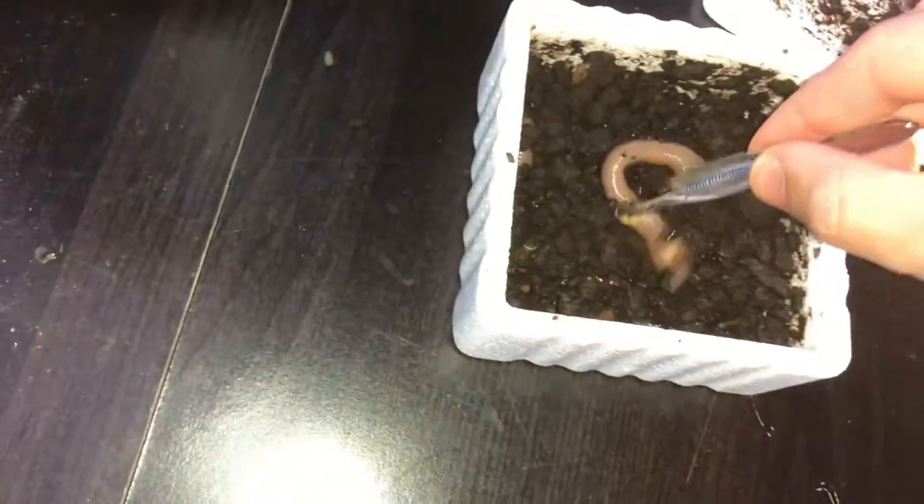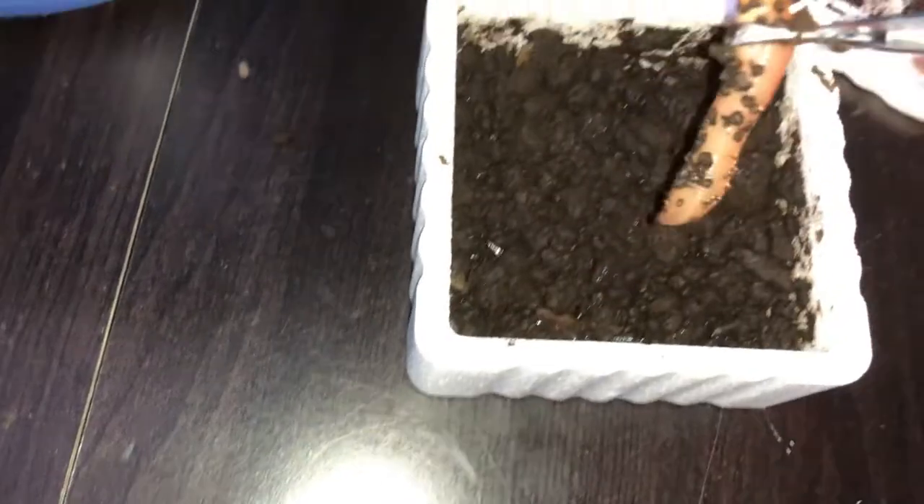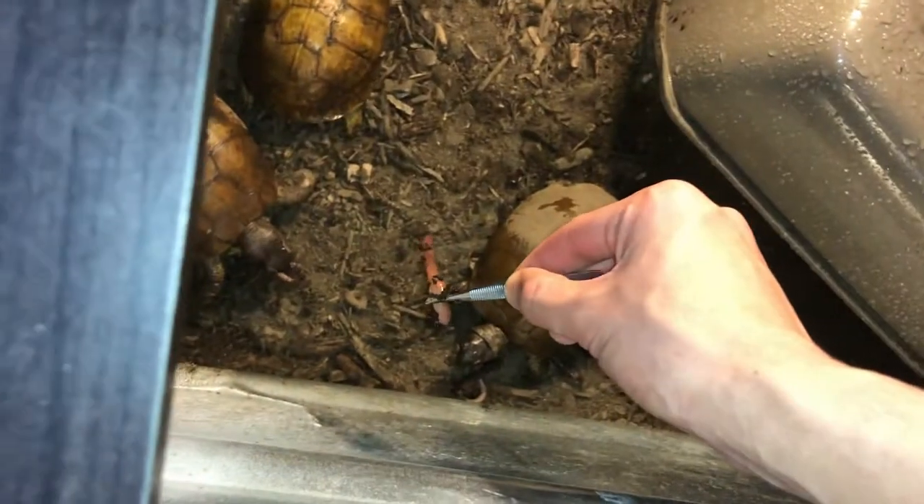These worms are disgusting, but protein is necessary for these box turtles, so you gotta do what you gotta do — just make sure your turtles are healthy. Put them right there, shovel after that one, and dig around — find some more. This is a fat one right here, drop it down there. Then just take the rest and distribute them to make sure everybody gets at least two. I'll also go and throw a banana in later probably.